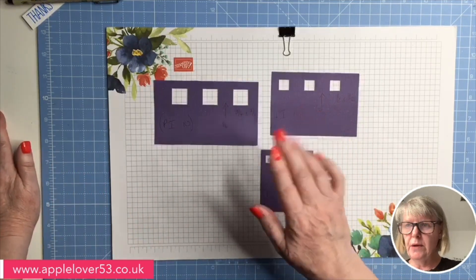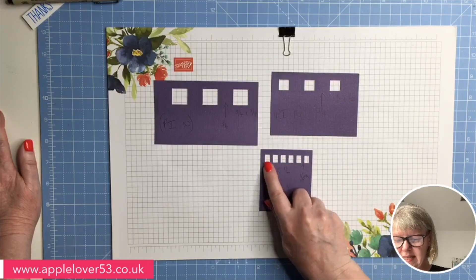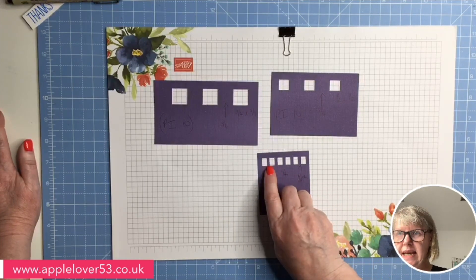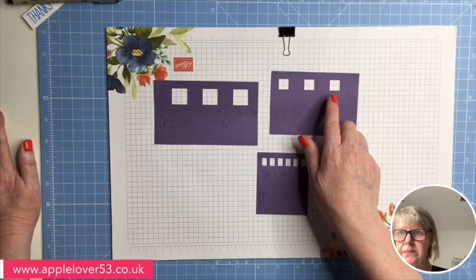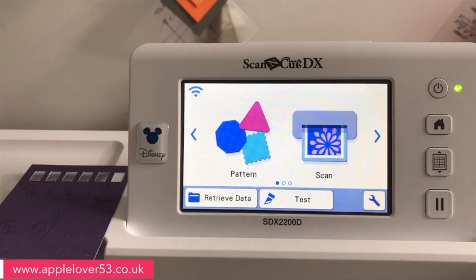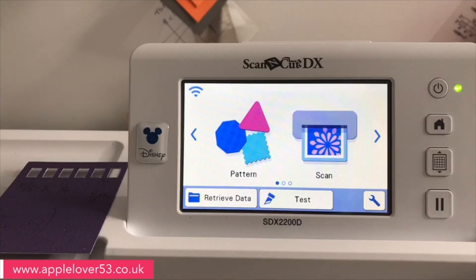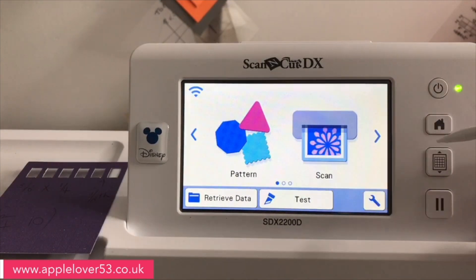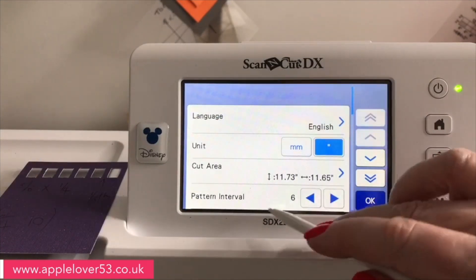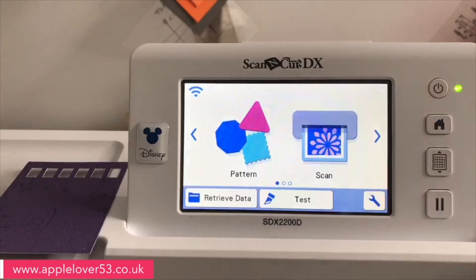What I want to do now is go over to the machine and show you where this feature is, and test it out to see if I use three rectangles at this size whether it will still give me an eighth of an inch or make the space bigger. So I'm going to go over to the ScanNCut. I've got the machine on and my little original template here just to remind me. The first thing I'm going to do is go into settings, come down to where it says pattern interval, and take it up to 10 — that's the most it will do — and set it.